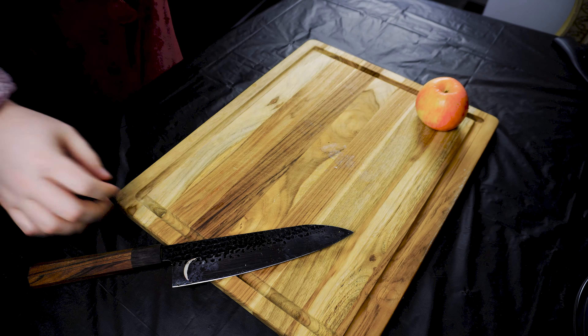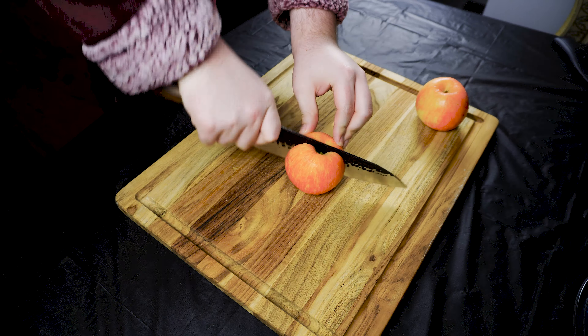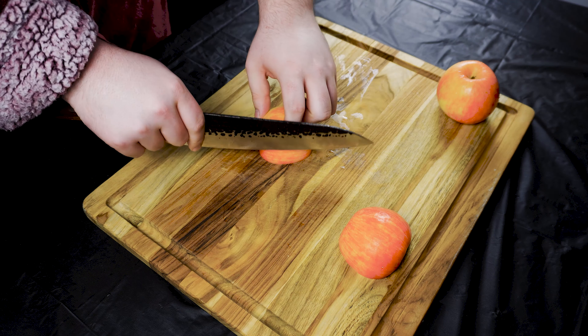Today I'll show you guys how to make apple pie filling. You can use whatever apple you have and you just want to dice it — remove the core and slice it up.